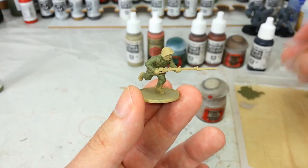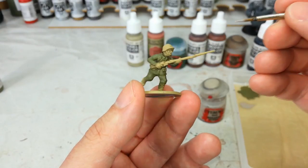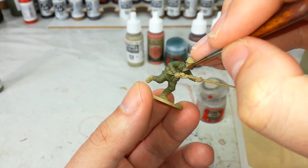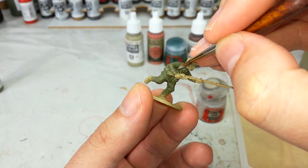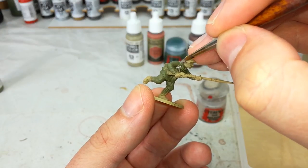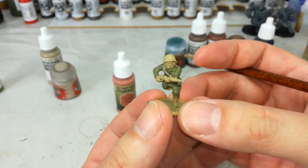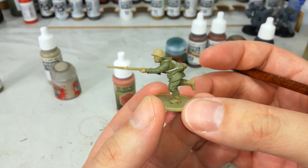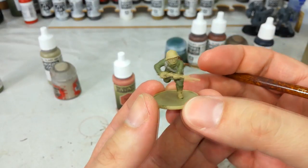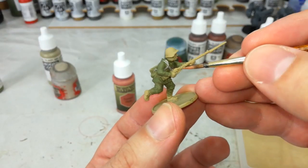I've got my Rakarth Flesh and just a smaller brush. We'll get in here and find his webbing straps on his chest. You might want to take your time with this one because it can be a little fiddly, but luckily it's easy enough to fix up. This guy's webbing is a little difficult to show off just because of his pose, but when you've got your model in front of you you'll be able to see much better. I've left his belt because his belt's going to be leather, but any of those simple fabric straps, just do them in whatever webbing colour you've chosen.